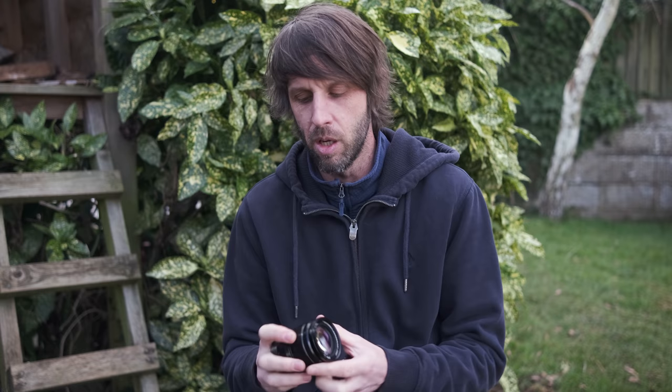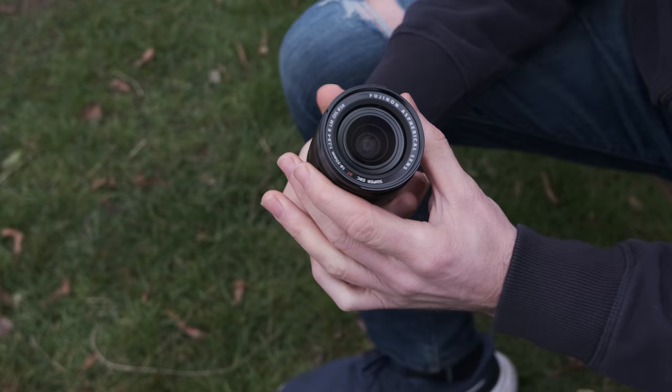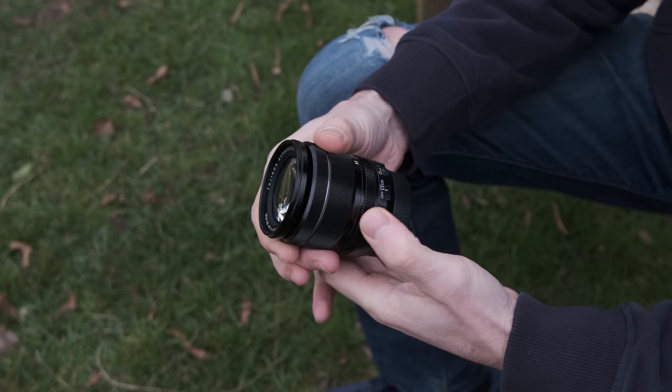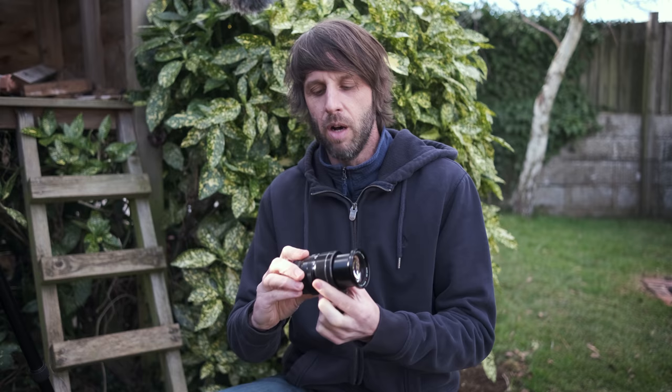After three years you really start to know whether it's good or not, and I can honestly tell you it is really really good. It's not weather sealed, and yet I've had this lens absolutely soaking and it seems to withstand that quite well. I don't advise getting it soaked, but it's been in plenty of rainstorms and coped really well. I've always made sure to dry it out afterwards.